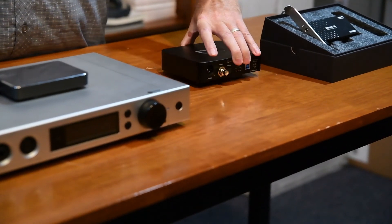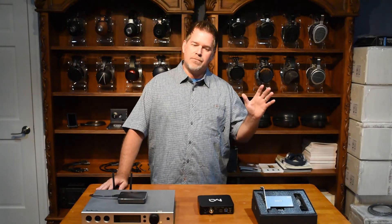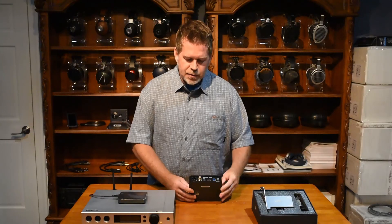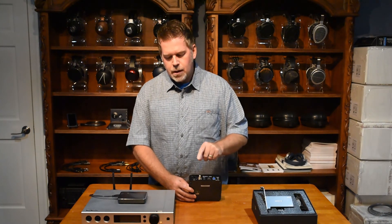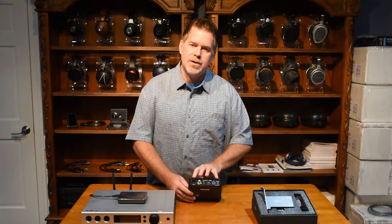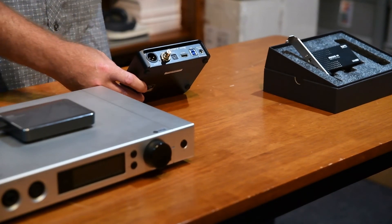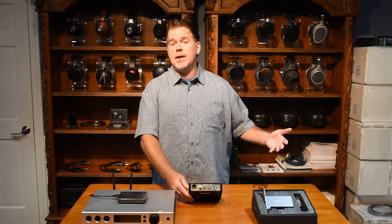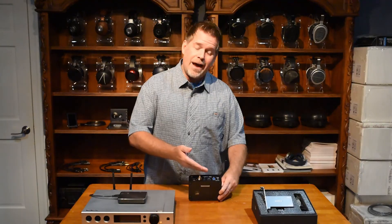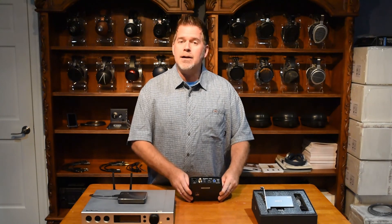Matrix also came out with a do-it-all connection device to do some conversions, not just for their devices but for other devices on the market. This is the SPDIF X, and it's got a USB input, an I2S output, an optical output, SPDIF coax RCA output, and AES. This won't get you that 1024 DSD resolution — it'll get up to 512 — and it was designed not so much for the Element X but for some of their lesser-priced products. But it can also help if you've got an existing product that needs format conversions.